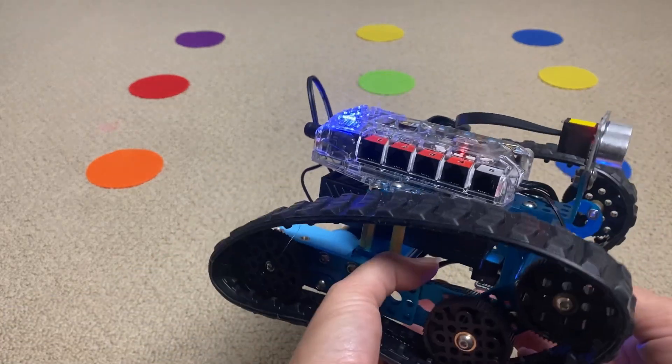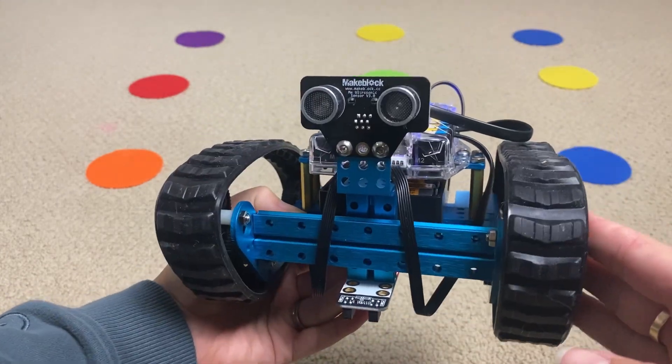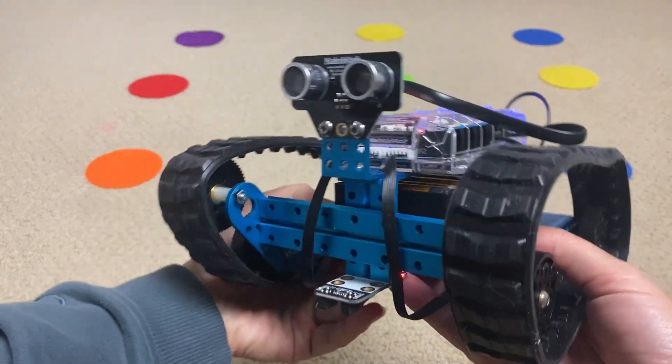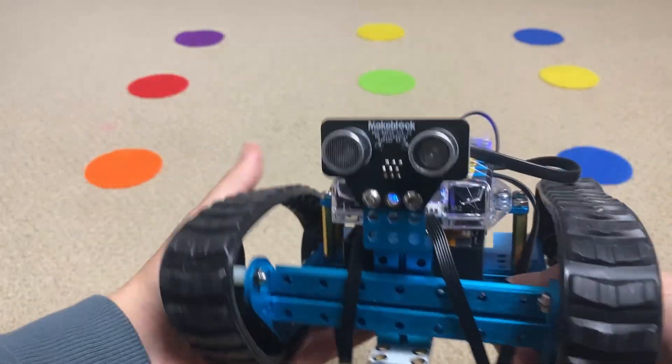This is the mBot Ranger by Makeblock — a super fun educational coding and STEM toy for kids. This one is meant for kids age 10 plus and it can help teach coding basics as well as basic robotics.